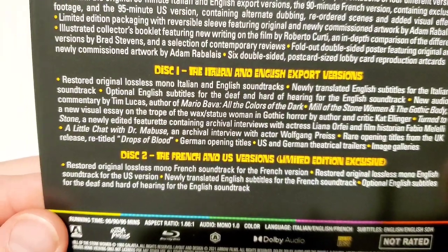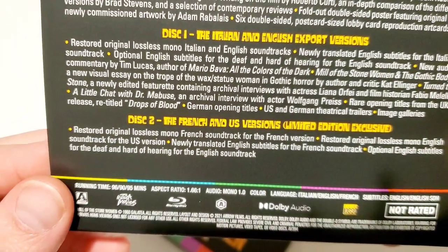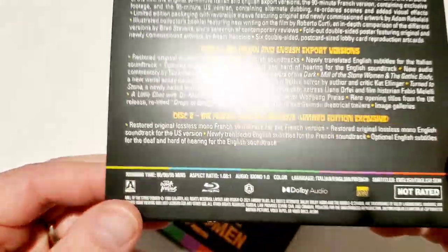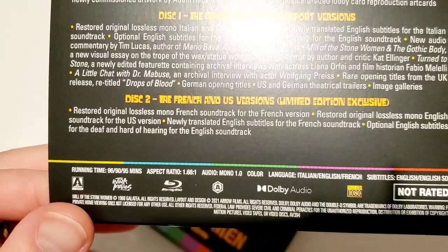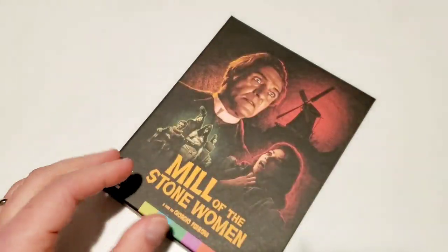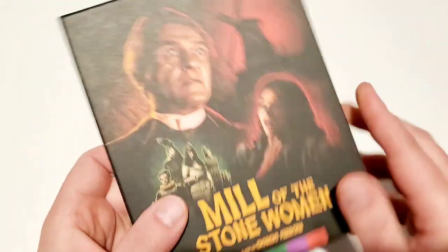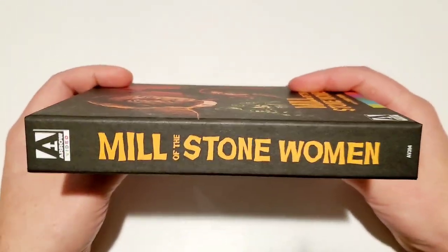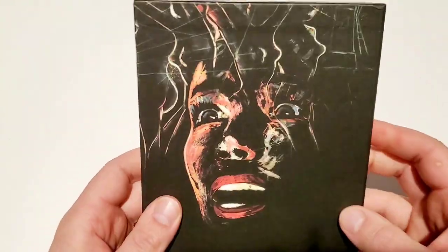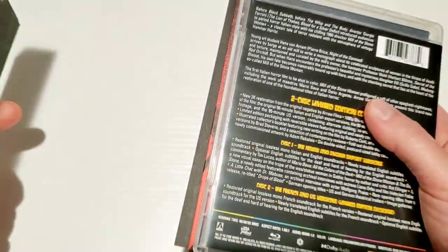Disc one has the Italian and English export versions, and disc two has the French and US versions — so you've got multiple versions of the film. There's also Dolby audio in this release, which is pretty cool. Some really cool artwork on the front, and I really like this drawing on the back as well. I'm looking forward to watching this movie.